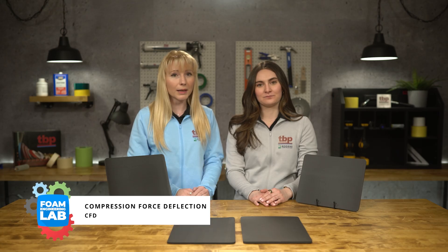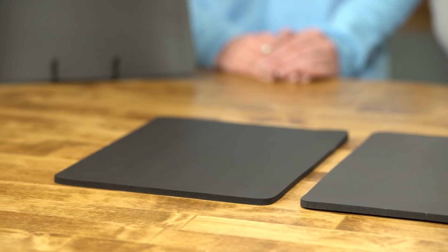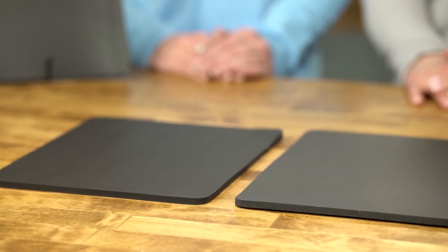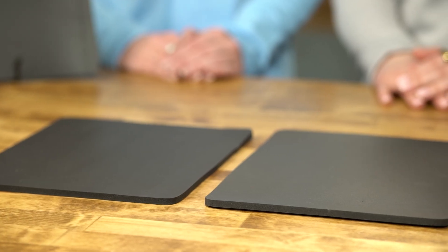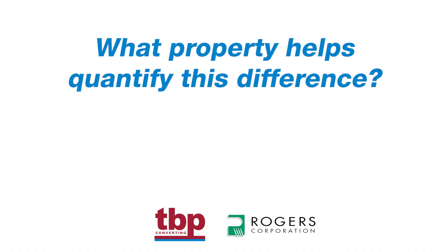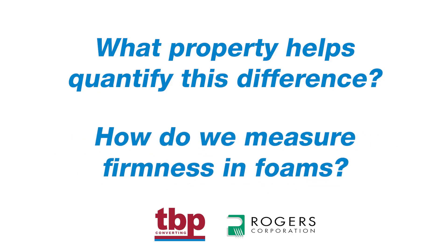Now these two foams may look identical, but they behave a little bit differently. If they seem familiar, that's because we use them in our firmness versus density video. While their density and thicknesses are the same, their firmness varies significantly, affecting how they respond to pressure. What property helps us quantify this difference, and how do we actually measure firmness in foams? Let's put them to the test and find out.